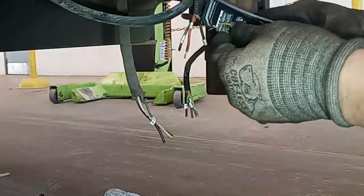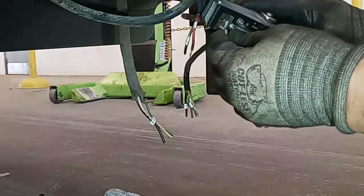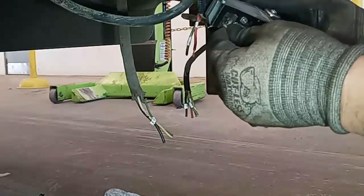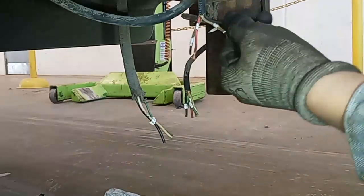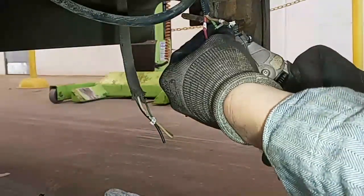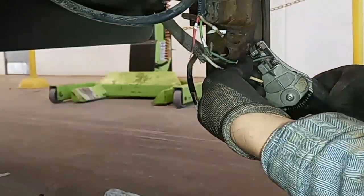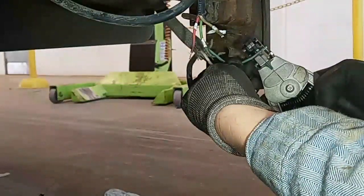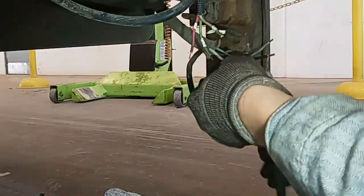Auto strippers basically work with an opposed grip and opposed stripper — you just pinch them together and it'll strip the wire for you. They work really well, and you want to strip them to a uniform length each. As you use Deutsch pins, you'll get used to what the correct length is, because the depth of the exposed wire matters relative to how far it goes in before you crimp on either the male or female pin.